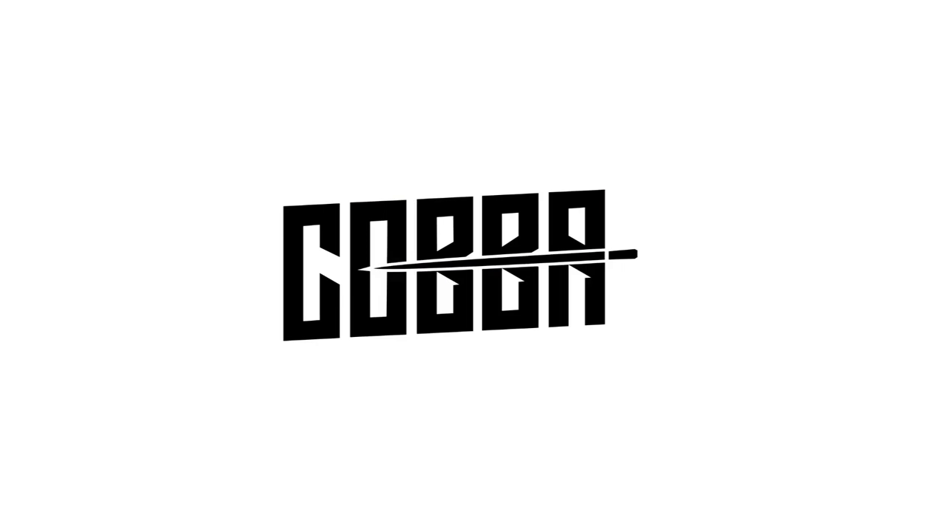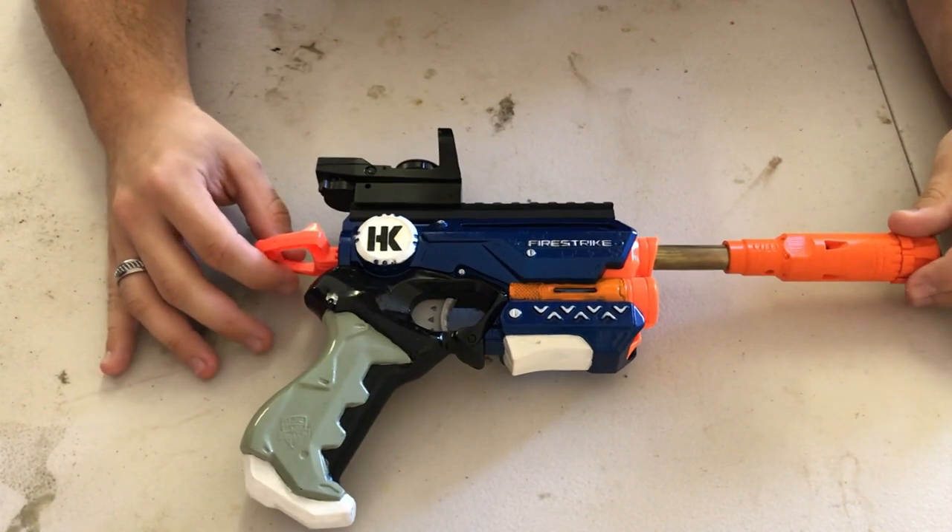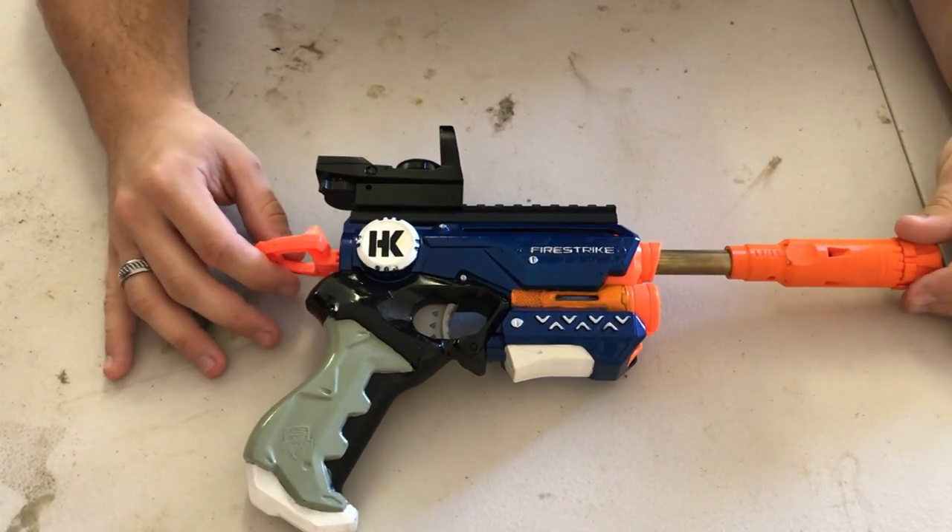G'day guys, welcome back. In this video I'm going to show you inside my Firestrike, in all its glory on my pretty dirty workbench.